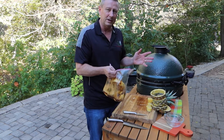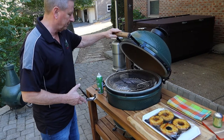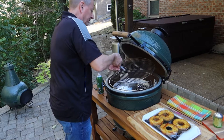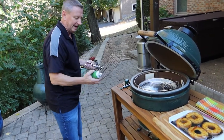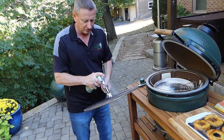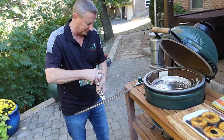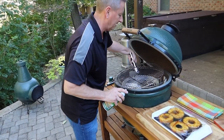I want to get my grill around 350 to 400 degrees. We've got our grill up to temperature. I'm going to take this cooking grid out and spray it with this nonstick grill spray — you can actually spray this on a hot cooking grid and it keeps everything from sticking. I've done tenderloins, I've done ribs, I've used this a lot. So I'm going to set this back in there.